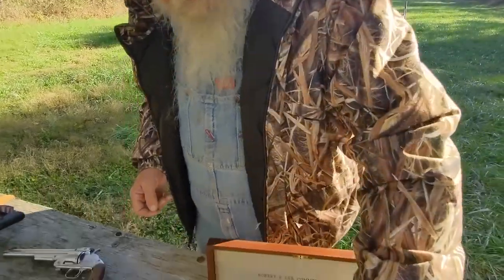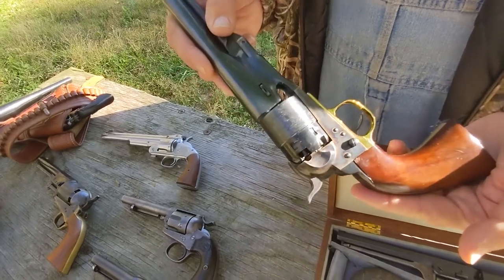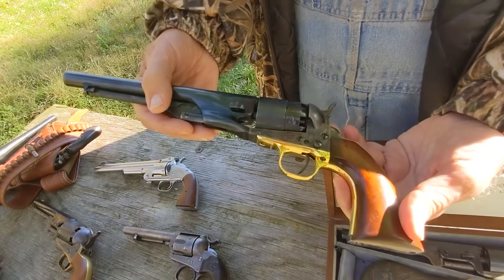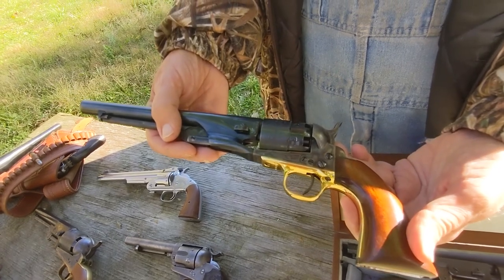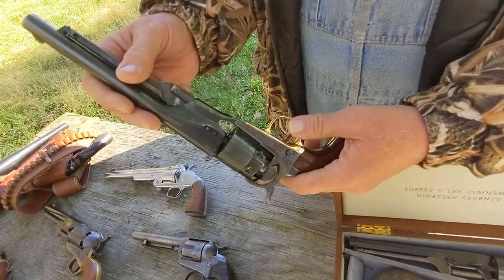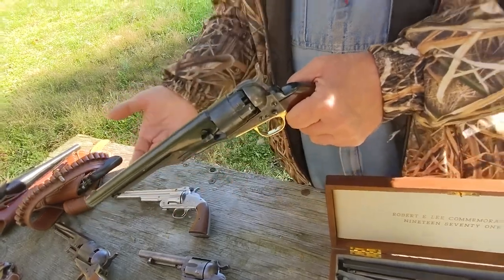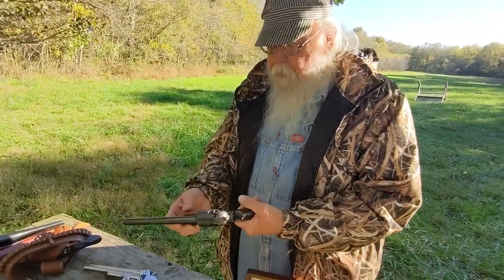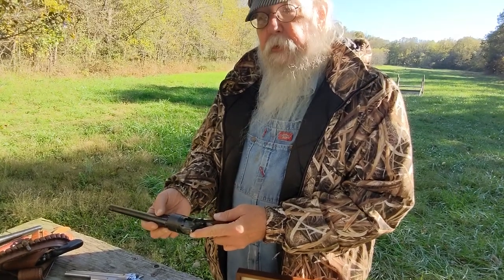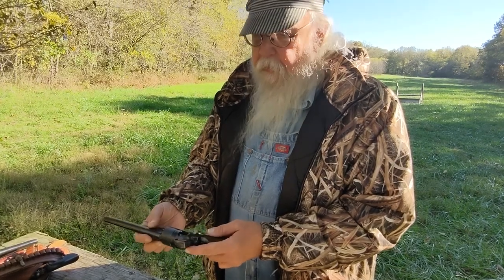It's desirable in a muzzle-loading gun using black powder to clean it completely after use. This is Colt's 1860 Army revolver. It had wide use in the American Civil War, and this open-top design has a little wedge that can be driven out so the pistol disassembles very easily. The lock parts can be taken apart with a screwdriver, and that's one of the reasons the Colt revolver met with such great success — it's very easily cleaned.